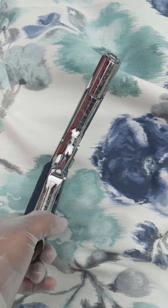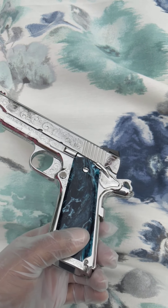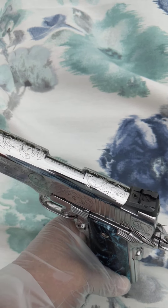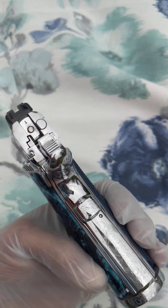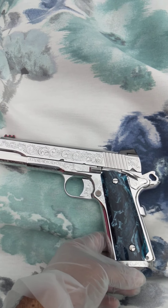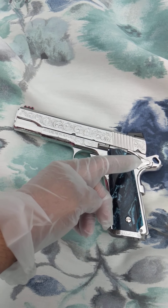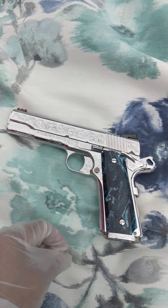Excuse the ambient noise — I'm outside. As you can see, this one has a very beautiful shine and very luxurious engraving done to it. This has been upgraded and it is very beautiful workmanship. As you know, engraving is considered an art form, so it's a very labor-intensive project.